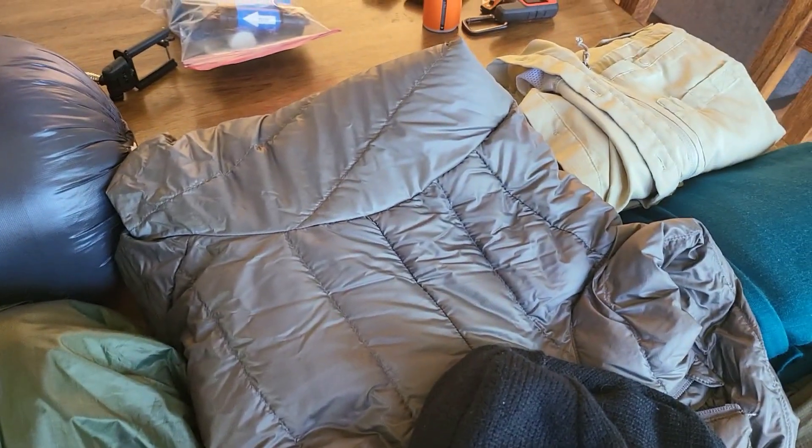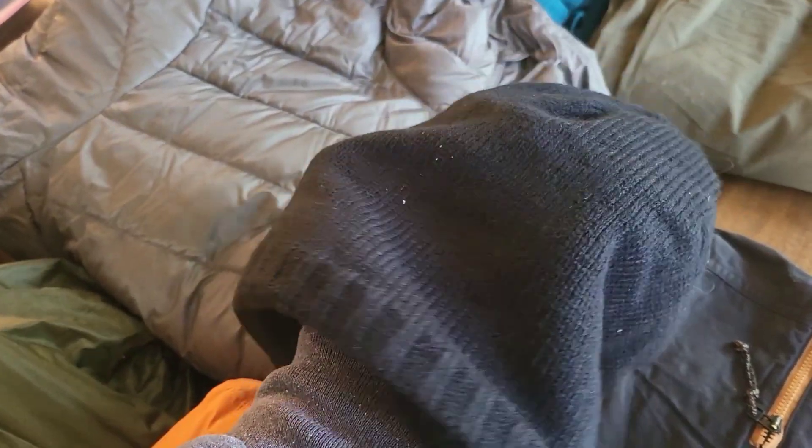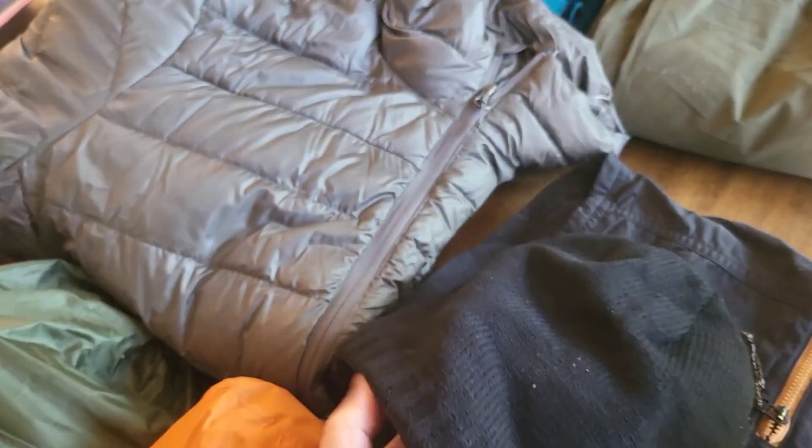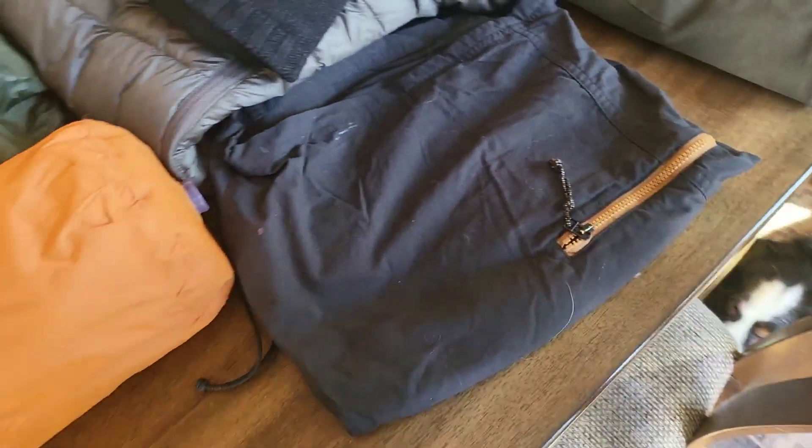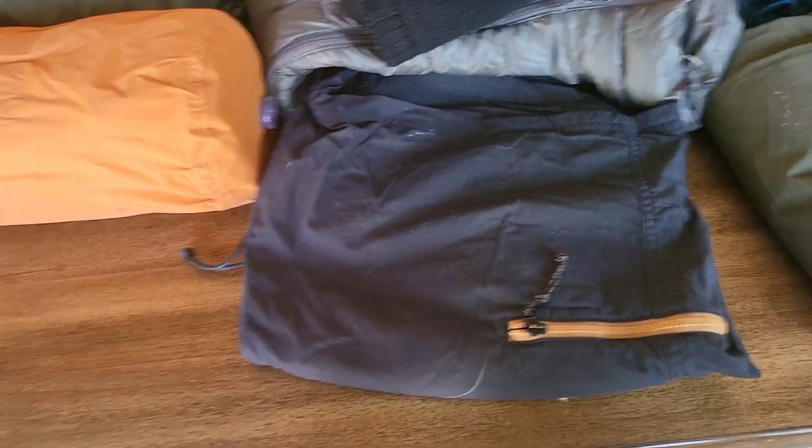That's my puffy that I need to exchange because that one is too big. This is my seal skin hat — it'll be used initially when it's colder, but it's basically a waterproof hat, so if you're walking your head will stay dry. These are shorts because, again, in the beginning who knows what the weather's going to be — it could be colder at first, or it could be something that requires shorts.